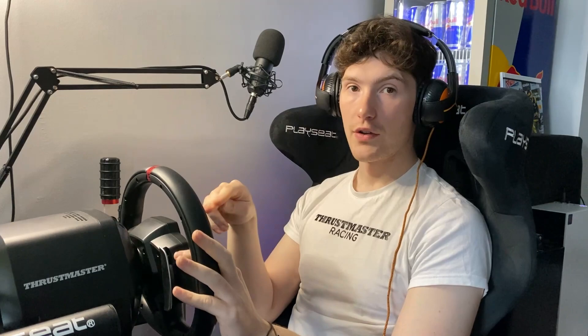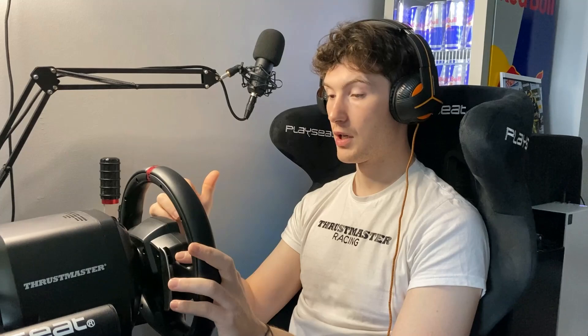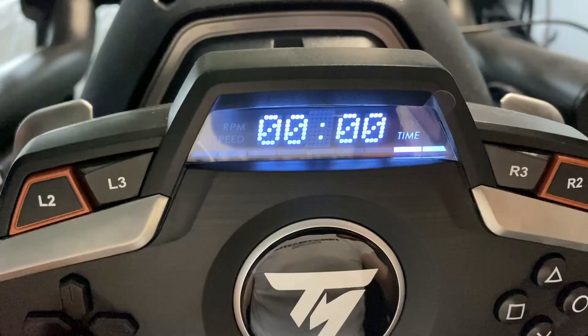Another option is race progress — your current position and the lap you're on, which is a nice option. You can also have your current lap time counting up, though that's a little more difficult to spot when you're concentrating on driving since you have to look down to see it. Then there's your last lap time and your personal best lap as well.